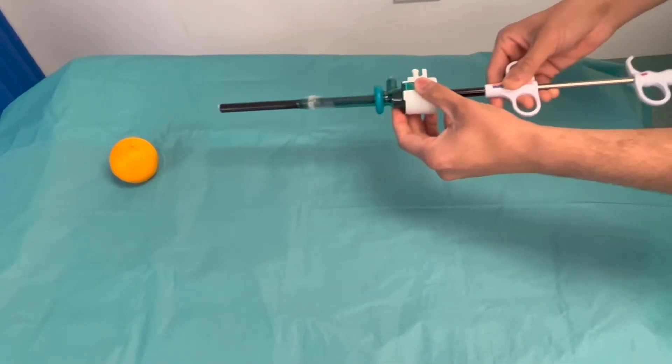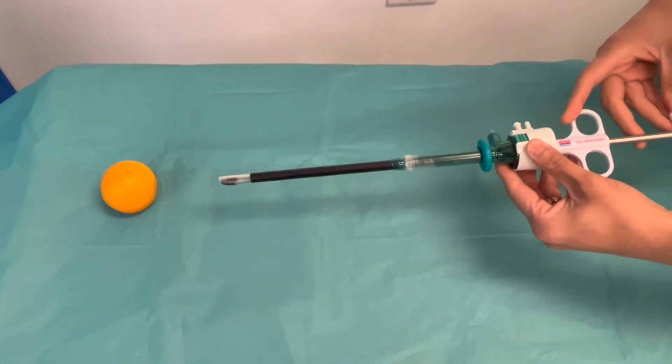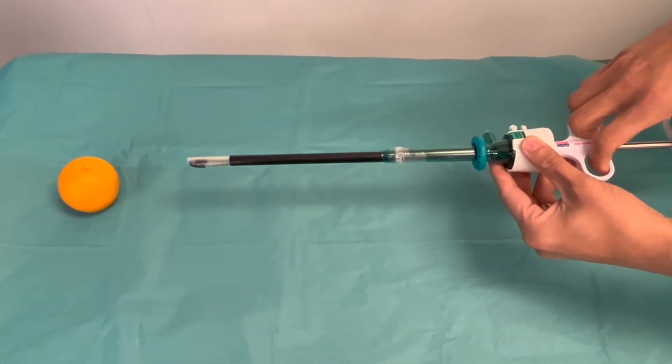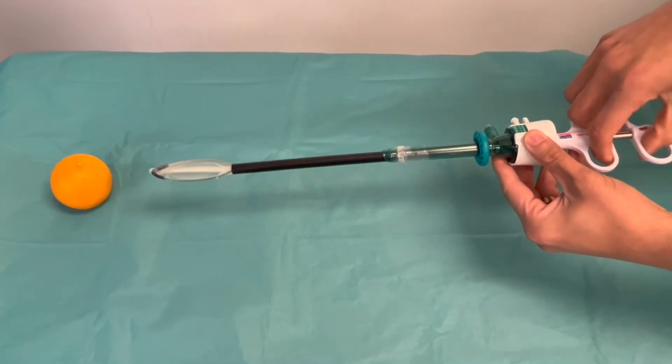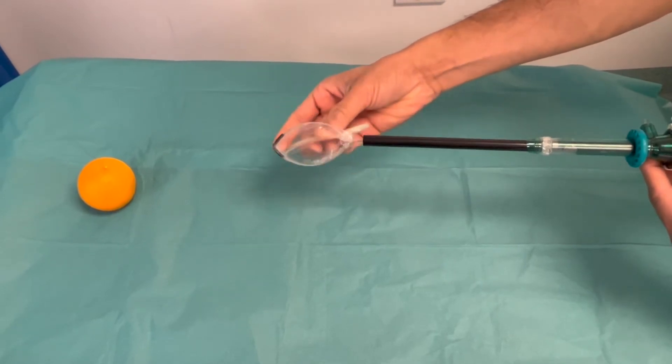After introducing the endobag, the trocar is pushed, making sure the markings are facing upwards. The bag with the mouth end then opens in the peritoneal cavity.